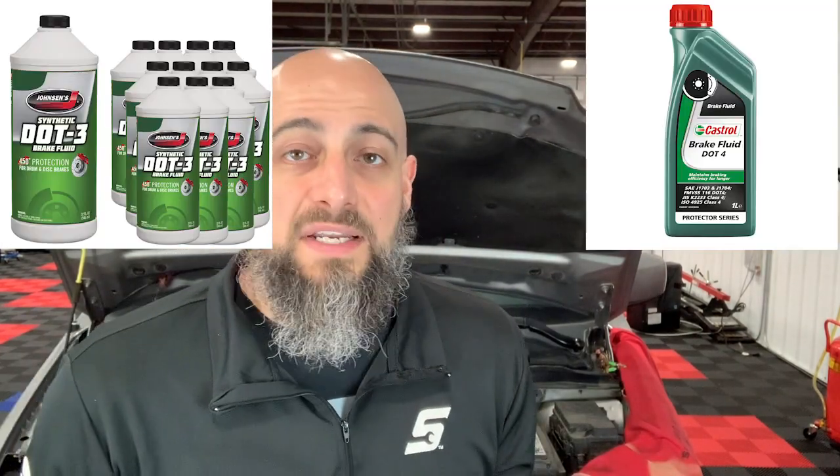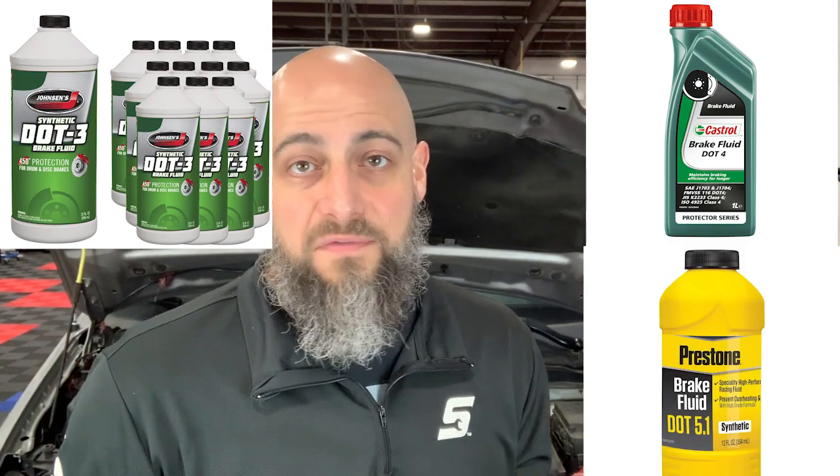Old style fluid is DOT 3, then they went to DOT 4, then DOT 4 plus, and now DOT 5.1 full synthetic. You can also get racing brake fluids that have a higher boiling point. The best way I can explain it is if you've ever tried to stop your car and the pedal feels spongy, like there's air in the system, where the pedal travels further than it needs to — it doesn't feel nice and firm. Fluid has a lot to do with that, along with the breakdown of the rubber lines.